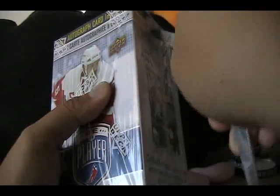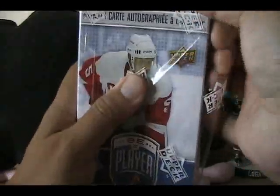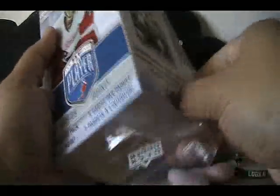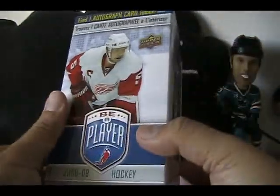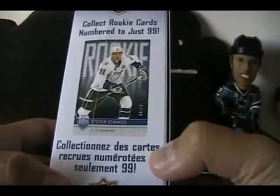Just two packs per box, and I've opened a lot of Be A Player for retail review. We're going to do yet another box today, but I haven't opened Be A Player in a while, so I'm kind of glad to get back into it. Be nice to pull a good card, but we'll see. This will be a really fast break.